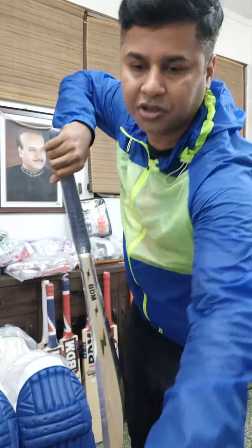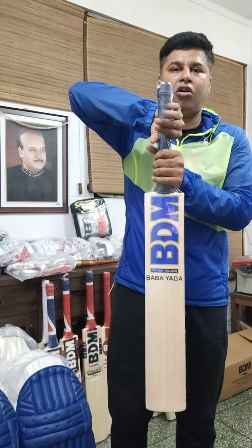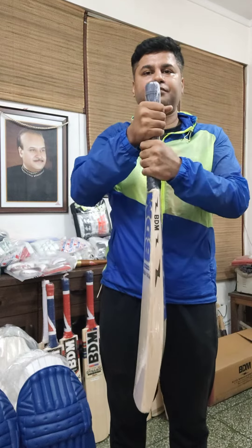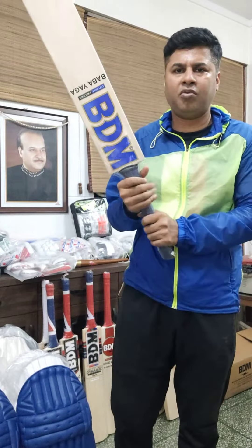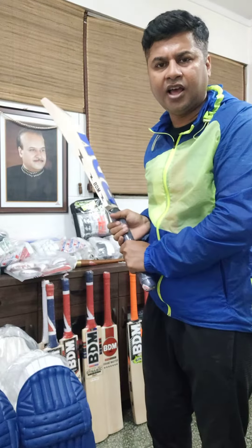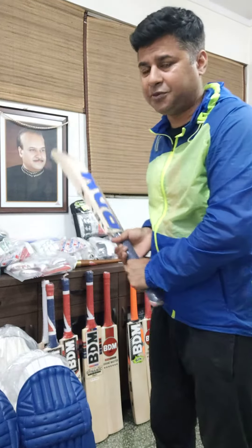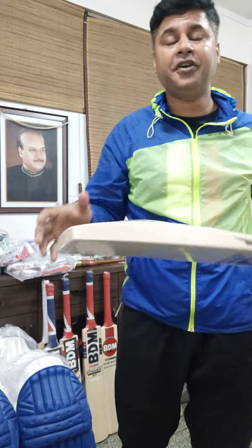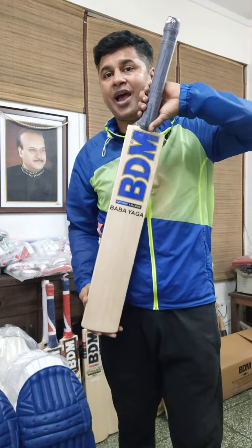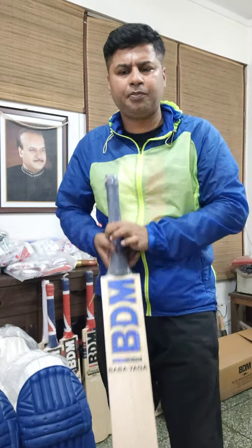It's for someone who has normal hands, not massive hands. This is a short handle but long blade, as you can see. My hands are quite normal size and I'm five foot ten, but this bat is a little bit longer - it's for someone six foot and above who is looking for a special bat.